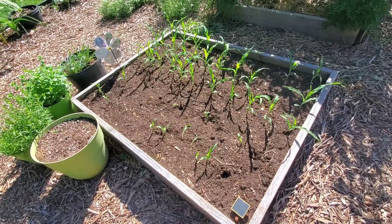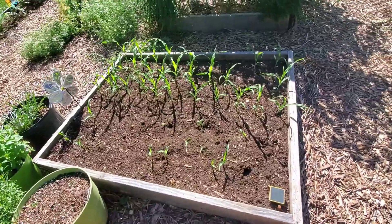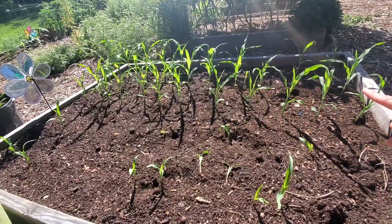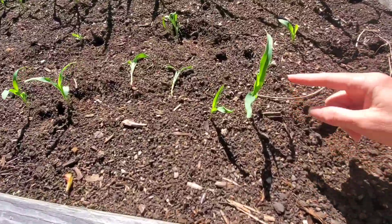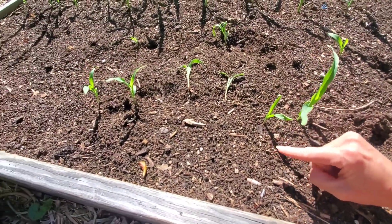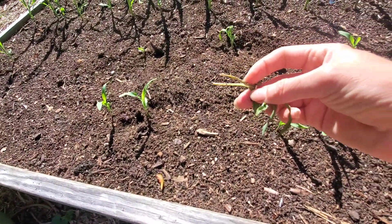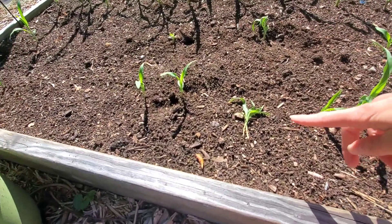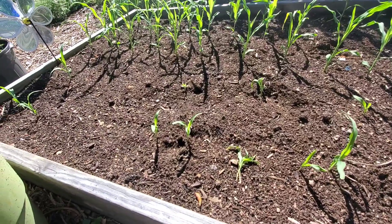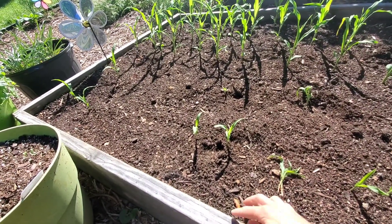I am having the worst time trying to get corn to come up this year. I have planted so many rounds and something keeps coming and eating them. Now this corn back here is not from 2014 — it's this corn right here in the front. I had more in here, but something has come in and cut them down.